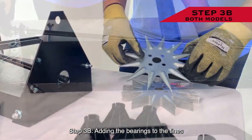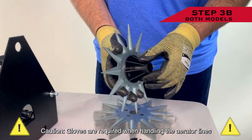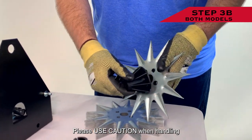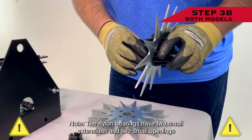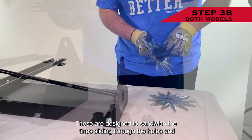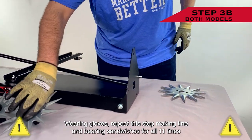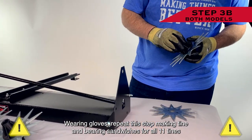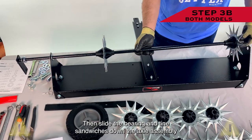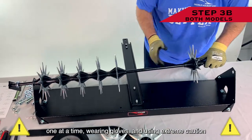Step 3b: Adding the Bearings to the Tines. Caution! Gloves are required when handling the aerator tines. The aerator tines have extremely sharp points — please use caution when handling. Note: the nylon bearings have two small extensions and two small openings. These are designed to sandwich the tines, sliding through the holes and connecting to each other. Wearing gloves, repeat this step making tine and bearing sandwiches for all 11 tines. Then slide the bearing and tine sandwiches down the axle assembly one at a time, wearing gloves and using extreme caution.